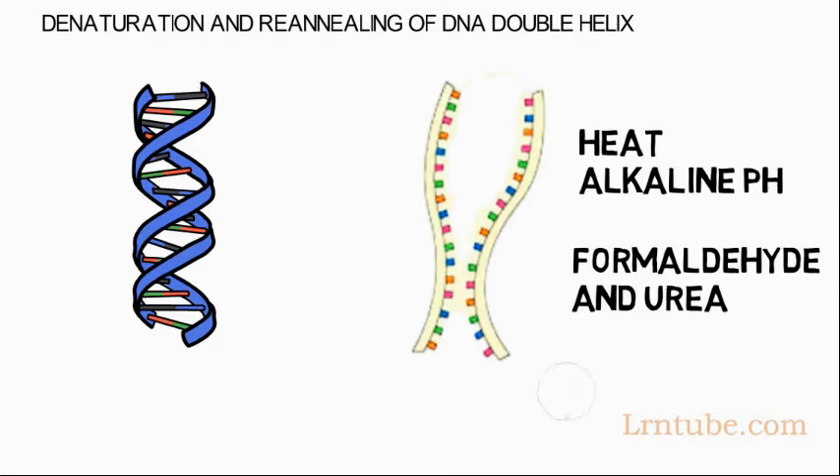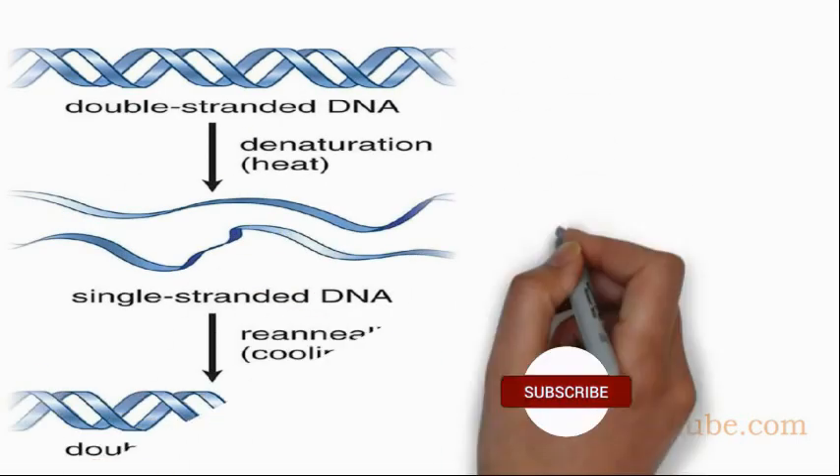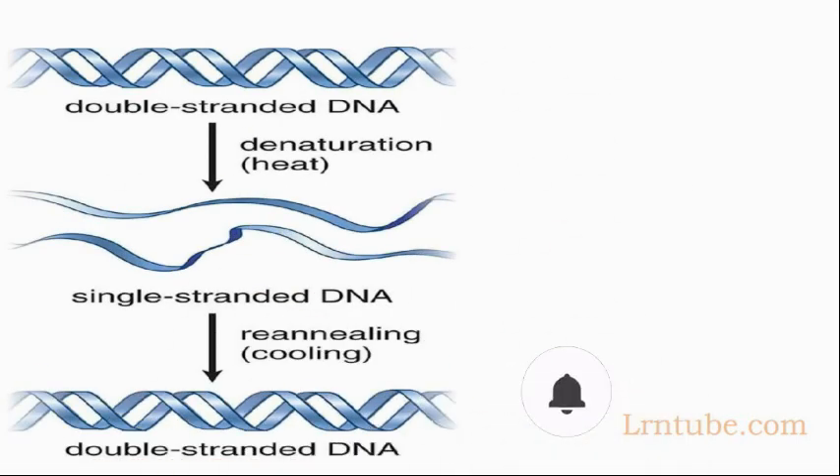Denatured single-stranded DNA can be reannealed — that is, brought back together — if the denaturing condition is slowly removed. For example, if a solution of heat-denatured DNA is slowly cooled, then the two complementary strands can come together again.